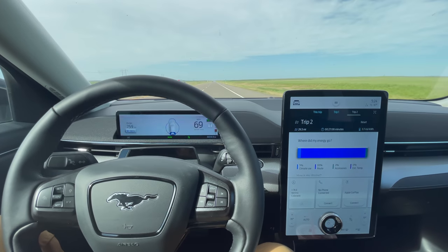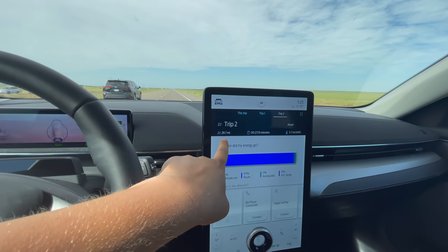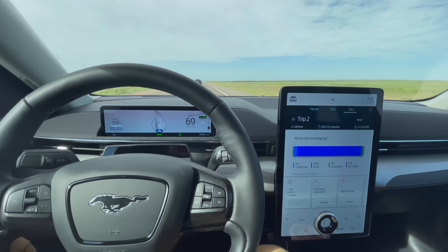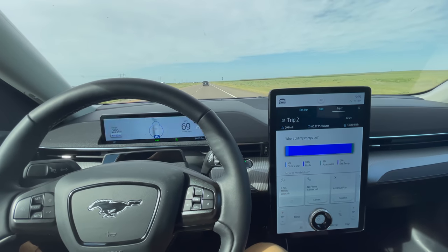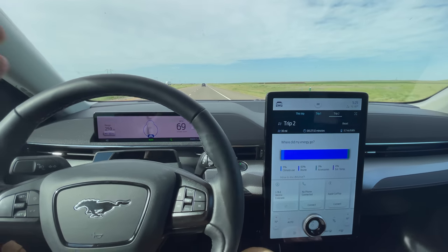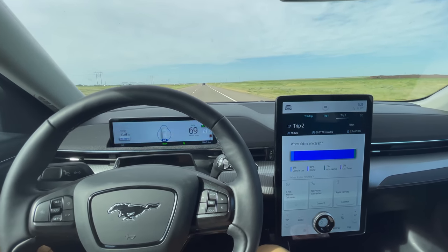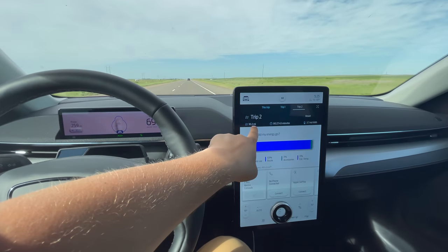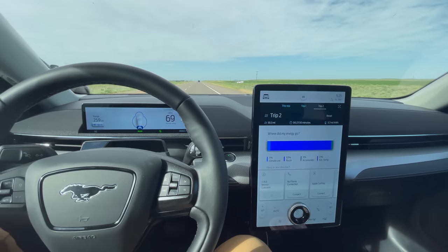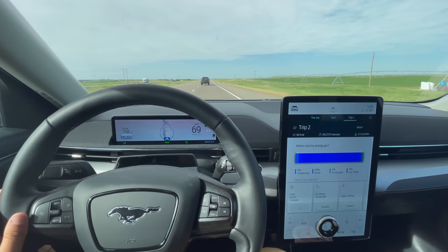We're at 90% state of charge and we've already traveled 29.6 miles. In theory, moving the decimal over, that would project 298 miles on a charge. We have a lot of ground left to cover and wind variances — this is why we run a loop style test. If we have a tailwind one way we get a headwind the other. Elevations can change too. Either way, this is letting me know we're going to be in the car for a really long time — definitely until after dark. Time to lock in and prepare for a long one, folks.